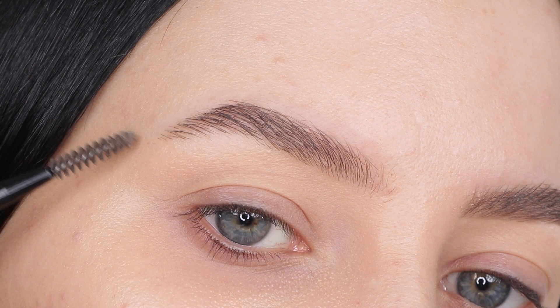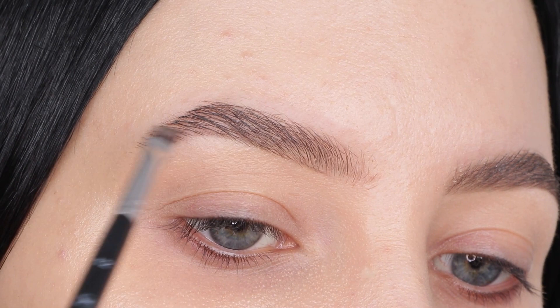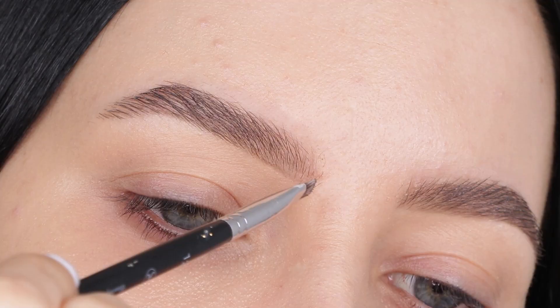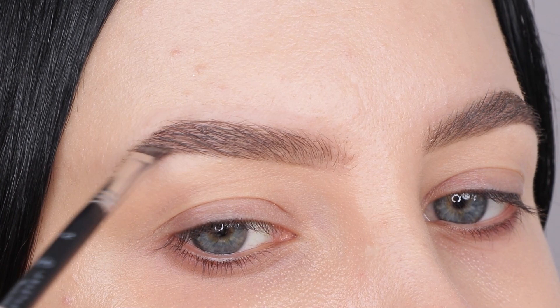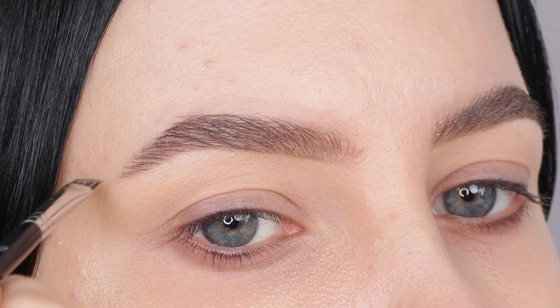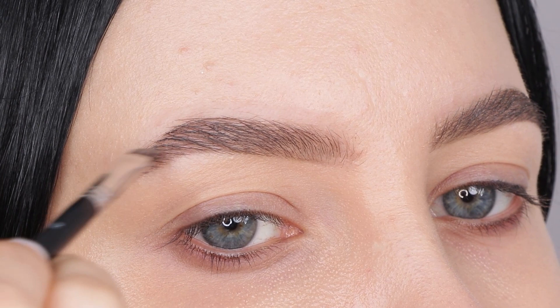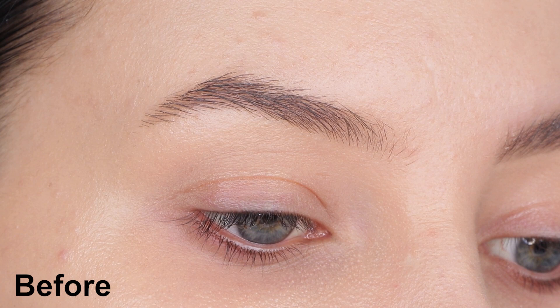I'm going to put a little bit of music on so you can watch how I do it on this side of my eyebrow. And here you have it — this was the before on my left eyebrow, and here you can see the after.